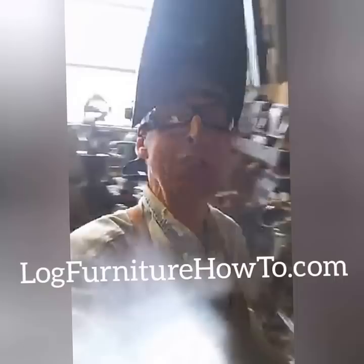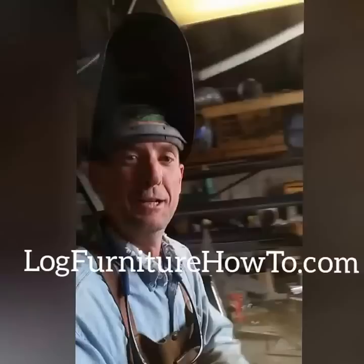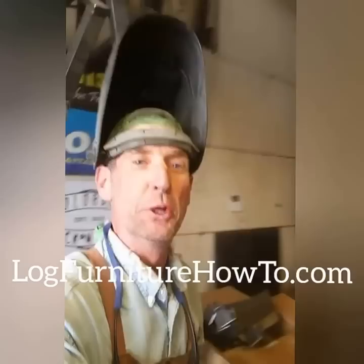These come in kits both welded and unwelded, so you can order yours online at lockfurniturehowto.com. Be sure to tell your friends and neighbors about what we're doing here. Come back tomorrow — we'll do it all over again. Thanks for watching!